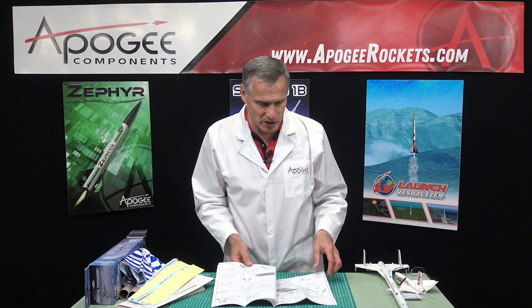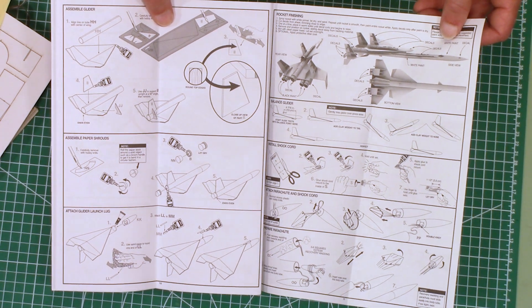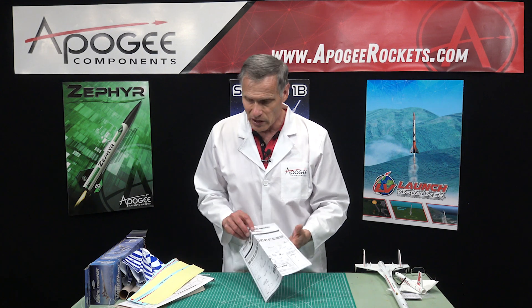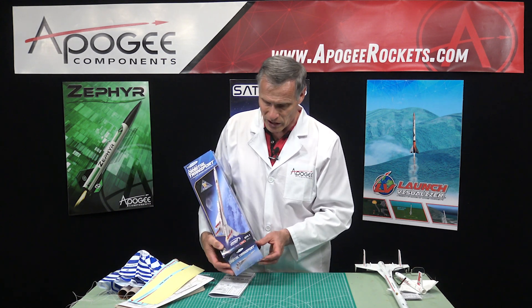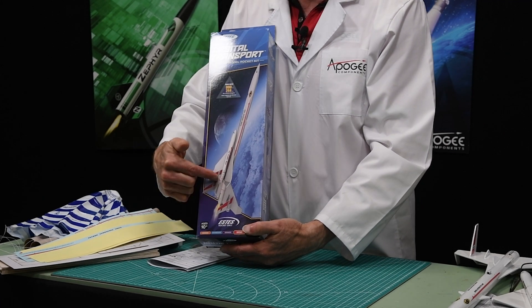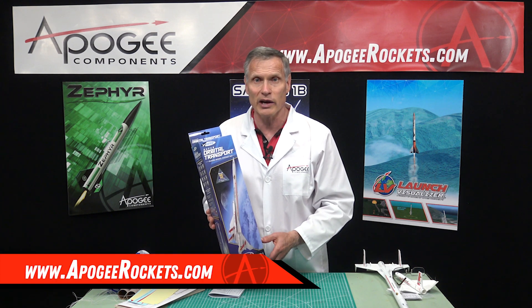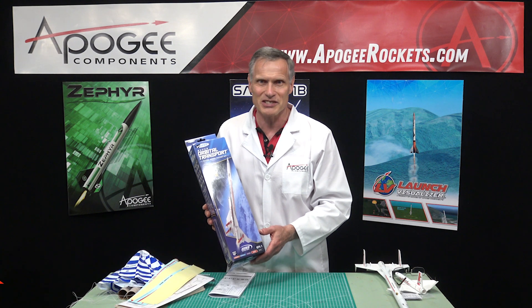I haven't put this particular kit together yet, so I had no idea what I was getting into, but it looks pretty straightforward. I am going to be building it because here at Apogee Components we build and fly all the kits that we sell, so that we understand the same challenges that you will experience. So again, this is the Super Orbital Transport — a bigger version at 31.3 inches tall, a booster with a glider on the back end. You will find it here at Apogee Components at www.apogeerockets.com. Until the next video, may the winds be light, may the skies be blue, and may all your rockets fly straight and true.